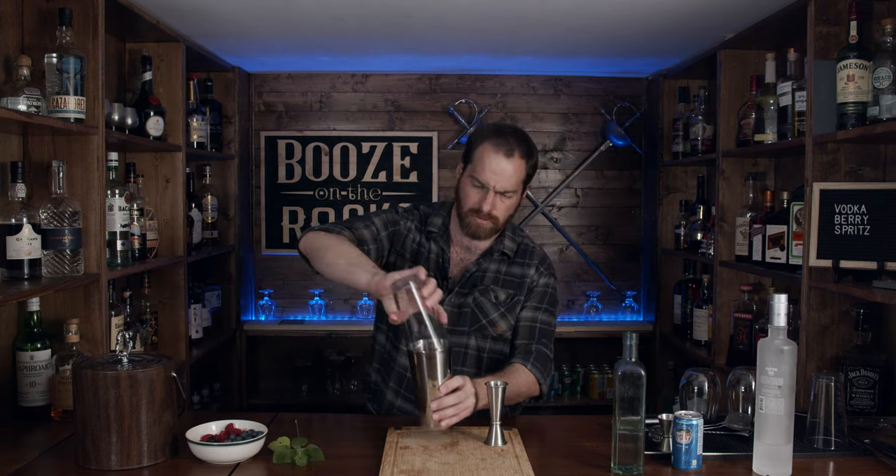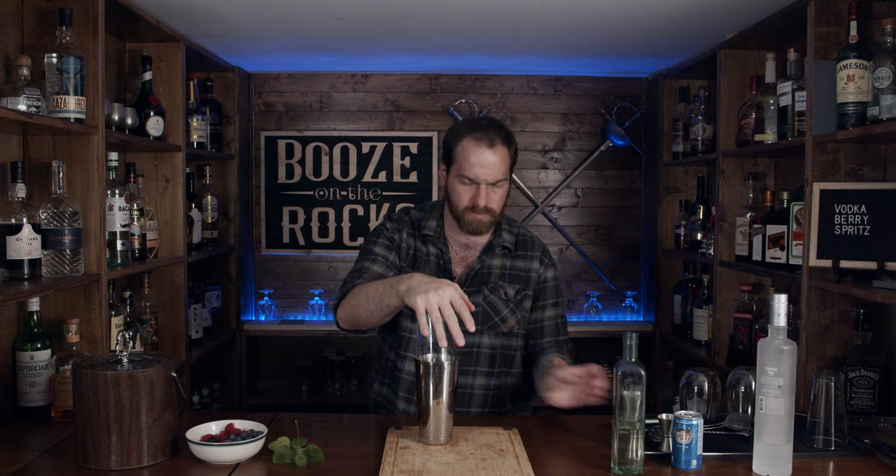Here we go. Nice and tidy. Just chilled just enough.